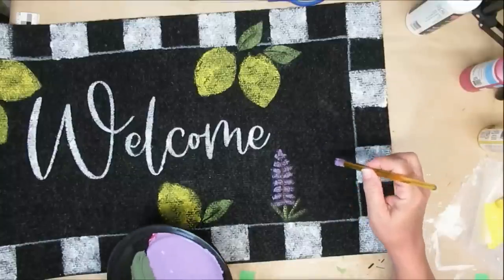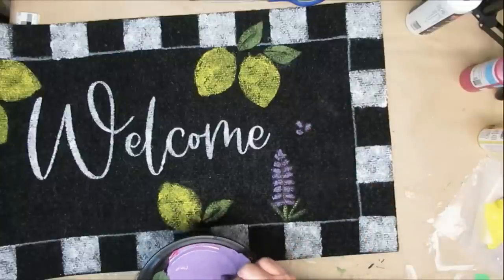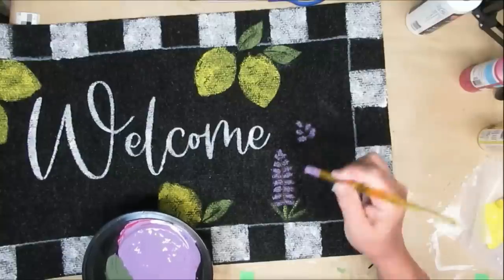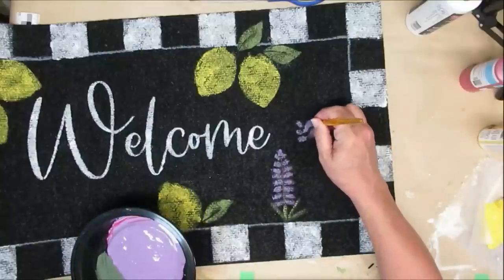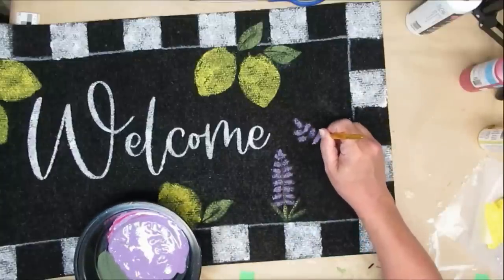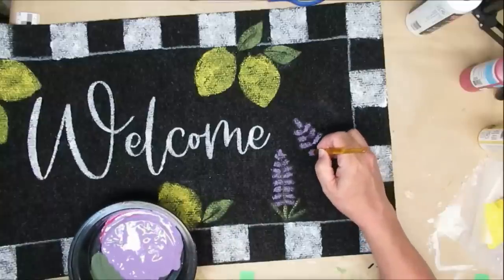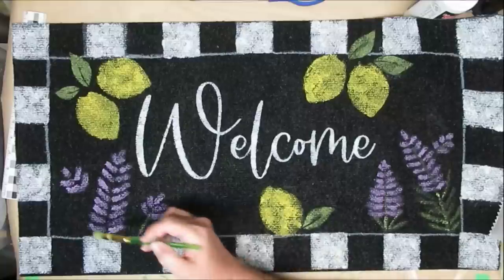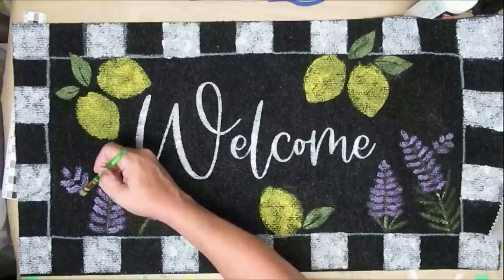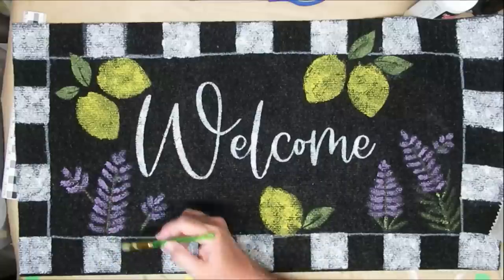Now it's time to do some free handing. I'm using a flat stencil brush to create some lavender stems — just little oval shapes, making them a little bigger as you go down or leaving them all the same. It really isn't rocket science; if you want to try this I'd suggest practicing on paper first and then heading to your rug. Using the same green paint I used for the lemon leaves, I'm adding stems and a few little leaves to my lavender sprigs. I am so pleased with how my rug turned out — it's going to sit on my front porch for the summer.